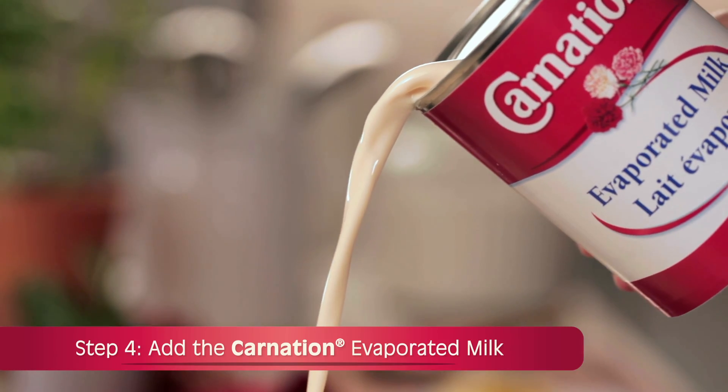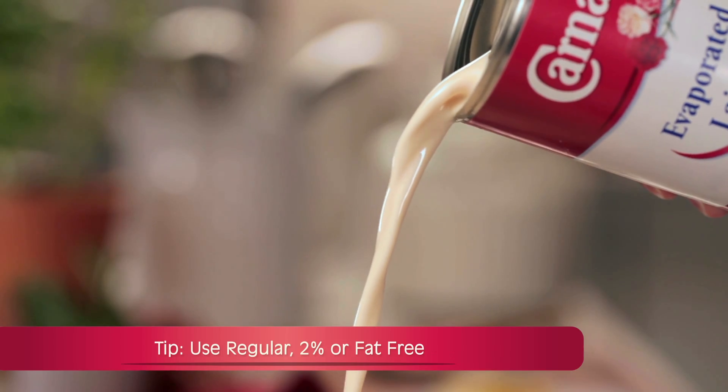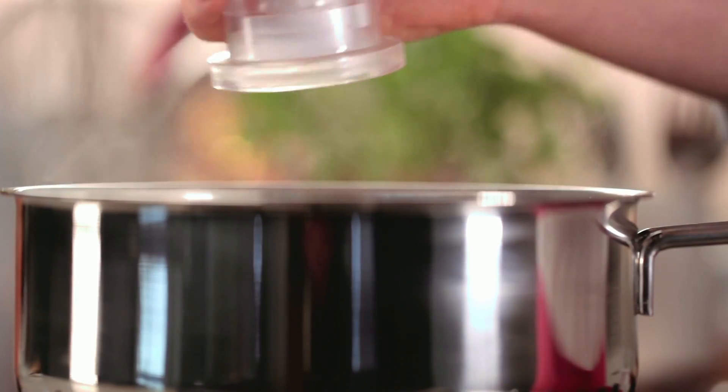Step 4: Add the Carnation evaporated milk. Because it's evaporated, there's less water than milk, adding richness and creaminess to this recipe. Season to taste.